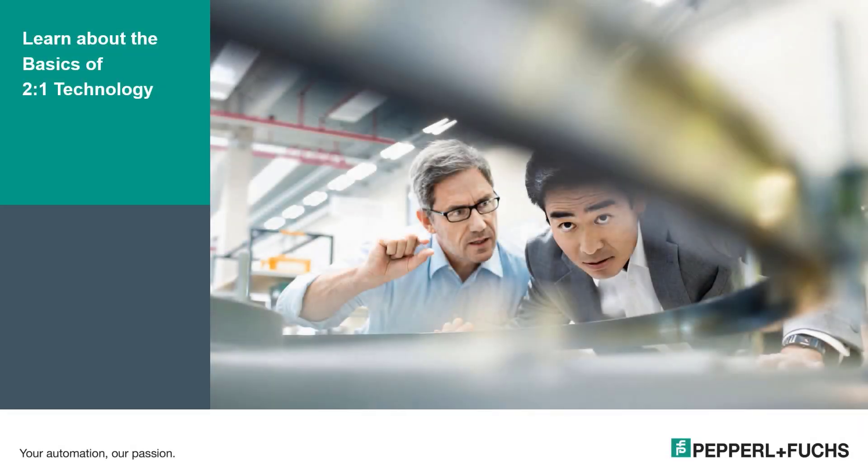Hello everyone, my name is Jim Beshears. I am a field applications engineer here at Pepperl and Fuchs in the USA and the CTSS for inductive, capacitive, and magnetic sensors for the Americas. In this video we will be learning about Pepperl and Fuchs's unique two-in-one technology. As always, if you have any questions you can contact me or one of our technical support specialists for help. So let's go ahead and begin.